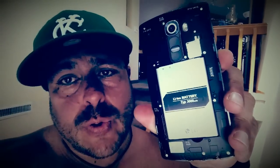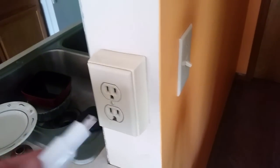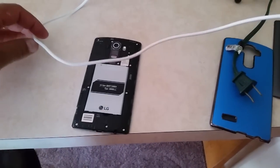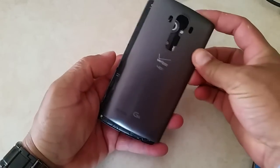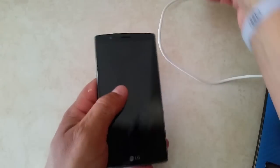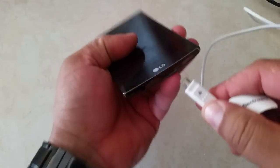Before we start this test, I just wanted to show you the battery of the LG G4. As you guys can see, it's a 3,000 mAh battery. Like I said before, according to LG, they claim that this phone gets 60% battery in 30 minutes. So I'm going to plug this into the charger — just one plug here. Go ahead and plug that in, unplug the LG, put the back cover on. So this phone is completely dead, it won't even turn on. We should see the LG logo as soon as I connect the charger.